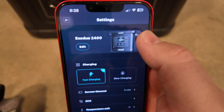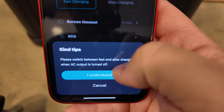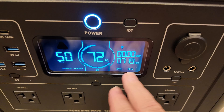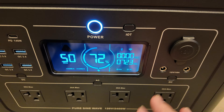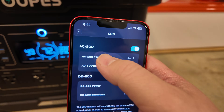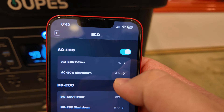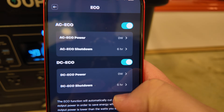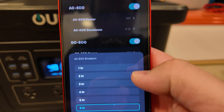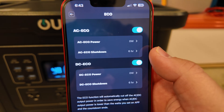In the gear icon settings, you can change the device name and switch between fast charging (around 1,400W) and slow charging (around 700W) — though you need the AC inverter off to switch modes. Screen timeout defaults to five minutes. The eco button has AC eco and DC eco settings: power zero watts for six hours, then it shuts down. It's great that you can adjust both the wattage threshold and time parameters.